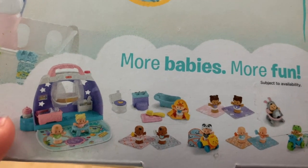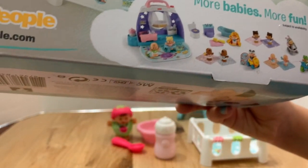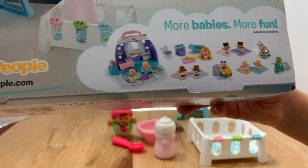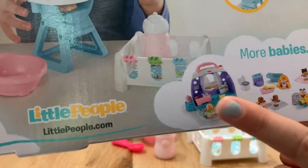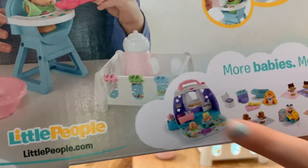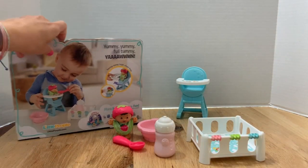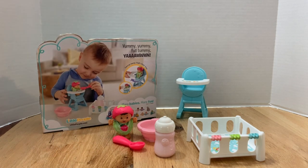Looking at the other sets shown on the box, there's a bath time one I'd love to get. There's also a set with twins and blankets, and one where babies are on a little bike. There's a big play date playground set with three beds and three babies — that one's adorable. It would be great to get more so we'd each have a baby to play with instead of sharing one.